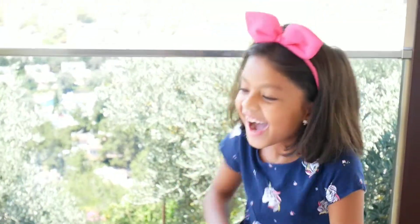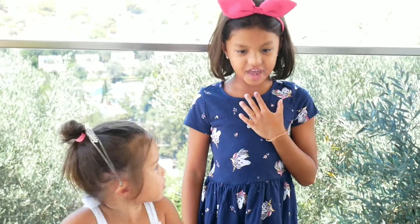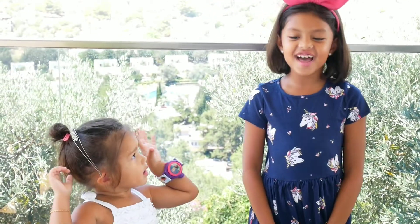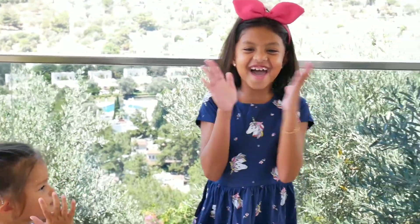Hi guys, welcome to my YouTube channel. My name is Sofia, and today we are back with another science experiment video. Let's get started!